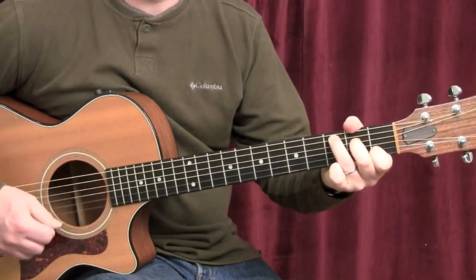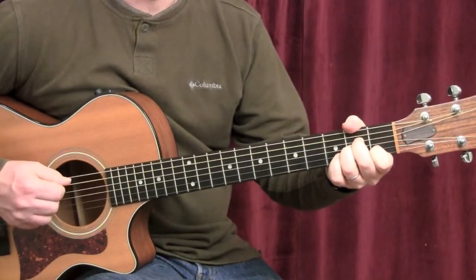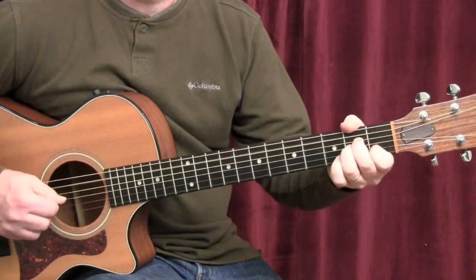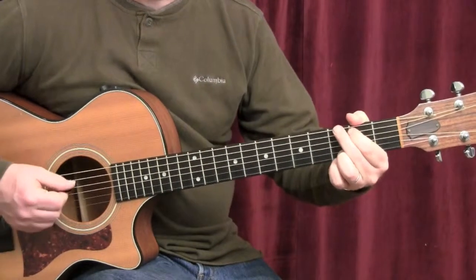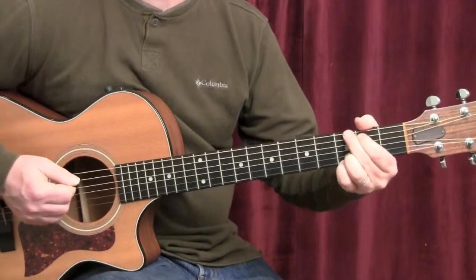A little faster. And it'll kick into the chorus. The chorus starts with a G. For the chorus, we're going to play straight eighth notes, all down strokes.